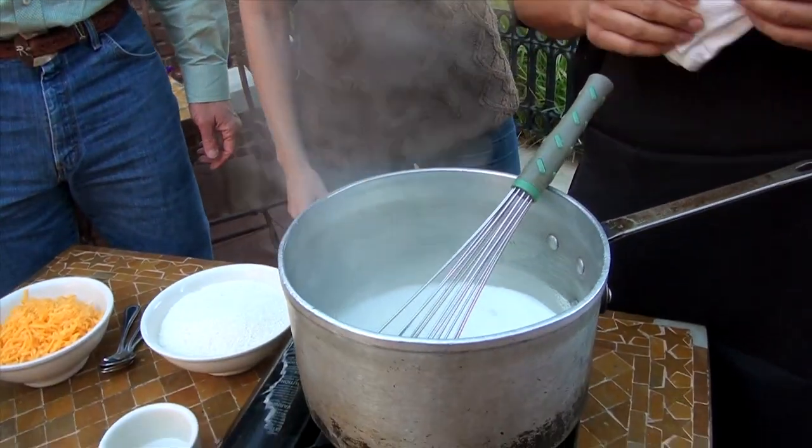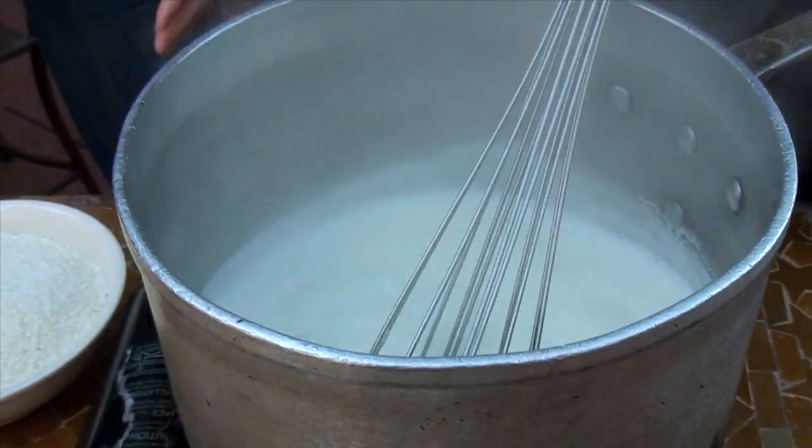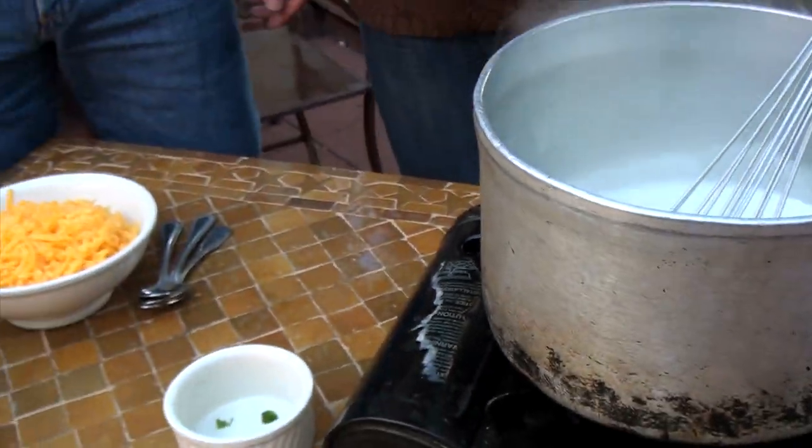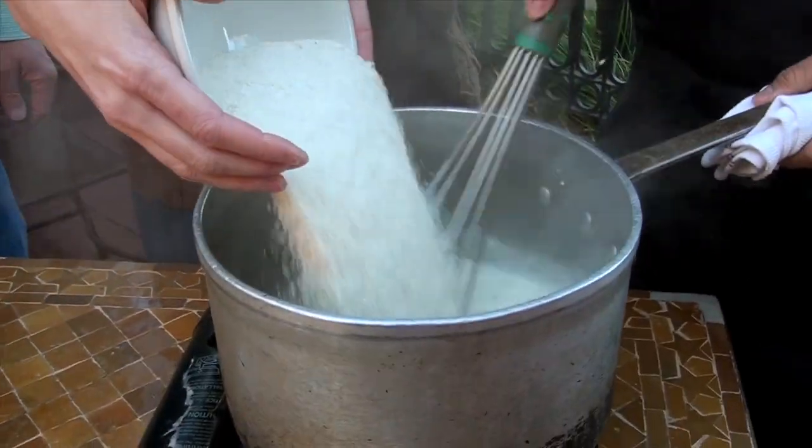Alright, we're gonna start off with three cups of water, three cups of heavy cream. We're gonna get right to it. We're gonna add jalapeños, which are simmering, so that way all the flavor comes out of the jalapeños — give it that nice spicy flavor. Then we're gonna add the grits. Okay, we're dumping them in. Here we go.